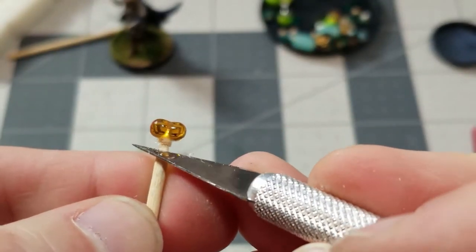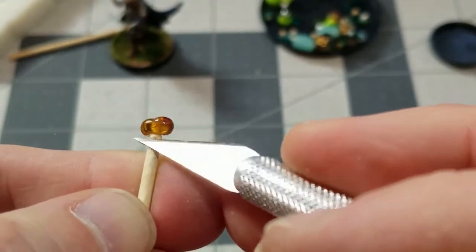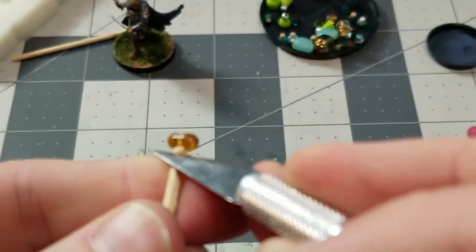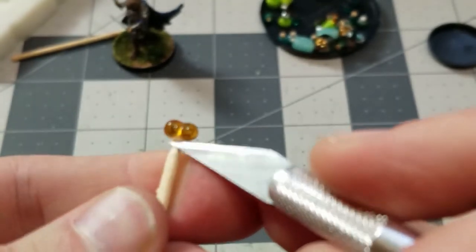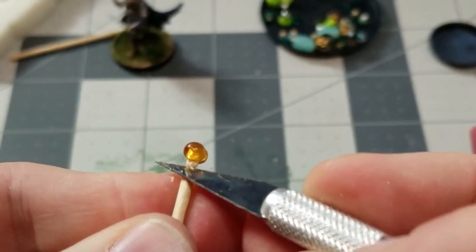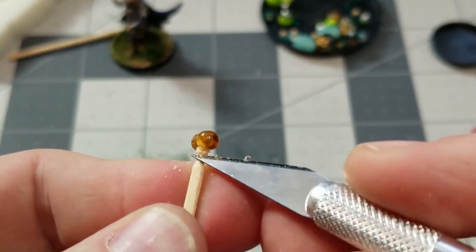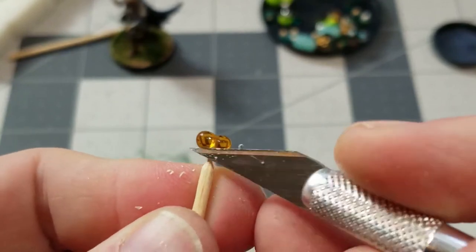Having messed with this for a while - and you can kind of see the little pile of potions in the background - this is the easiest way I have found to do these little corks. I will stick one end of the toothpick into the bead and make sure it is glued in there good. Then I will take an X-Acto knife and whittle it down until I am happy with the shape, disconnect it from the rest of the toothpick, and then shove the sharpened other end of the toothpick into a new bead.